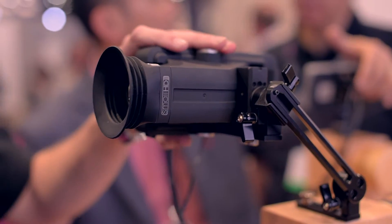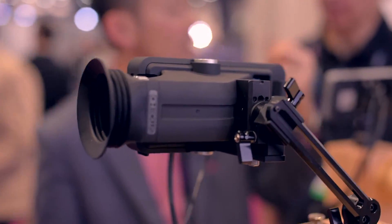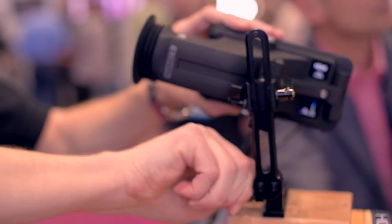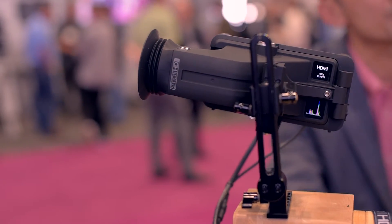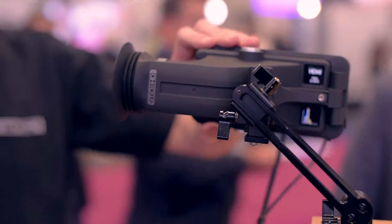This is the Side Finder EVF. This one currently has our pro mounting bracket attached to it, which comes with the Side Finder. That allows you to use NATO rails. It's got quarter-twenties on the top and bottom, and it also allows rod mounting — pretty much any kind of mounting configuration you'd want for a viewfinder.